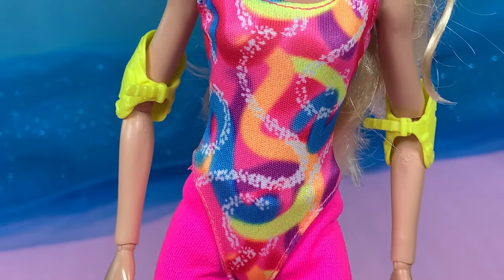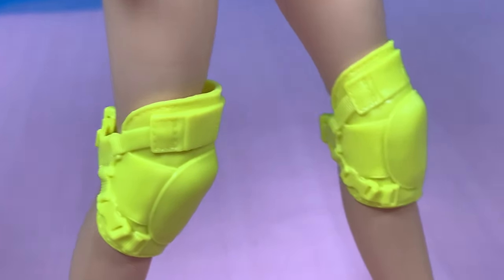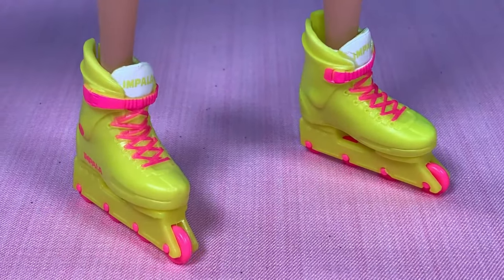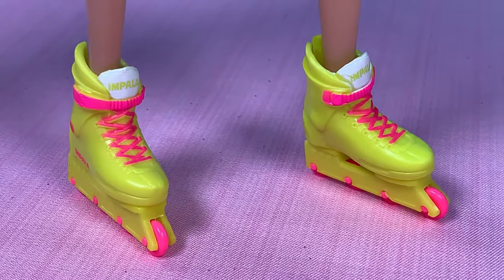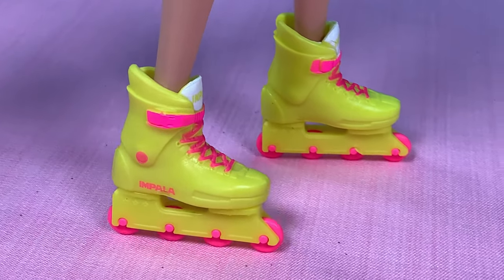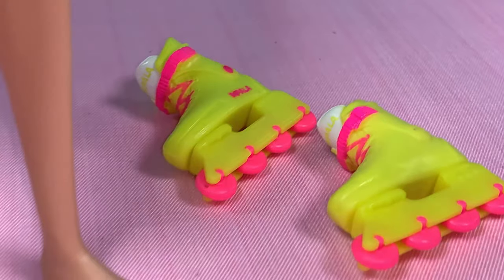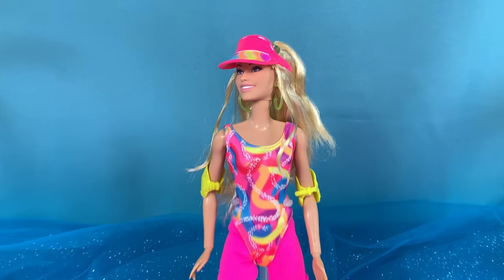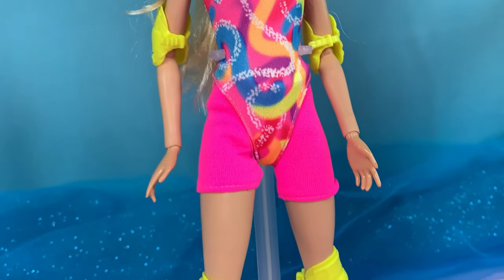She wears neon elbow pads for protection, as well as knee pads with sculpted details. And the cutest thing ever — these neon skates! The laces and buckles are painted on, and there's a brand name printed on them. It's super cute. What's great is that the wheels actually work — look how they roll. By the way, this Barbie's feet are flat. She's just absolutely stunning, so accurate to the movie and surprisingly high quality.